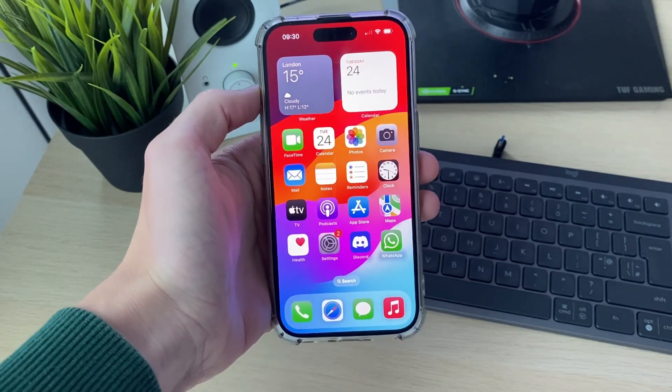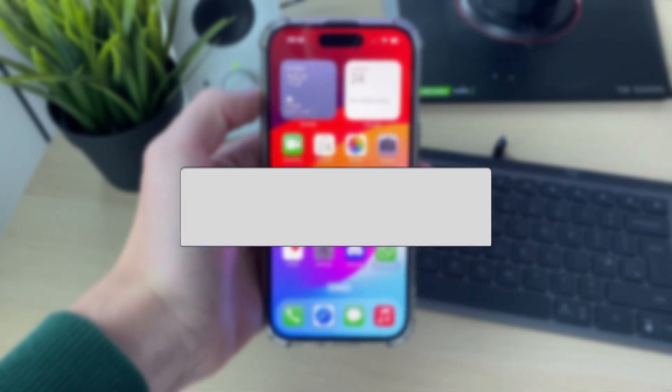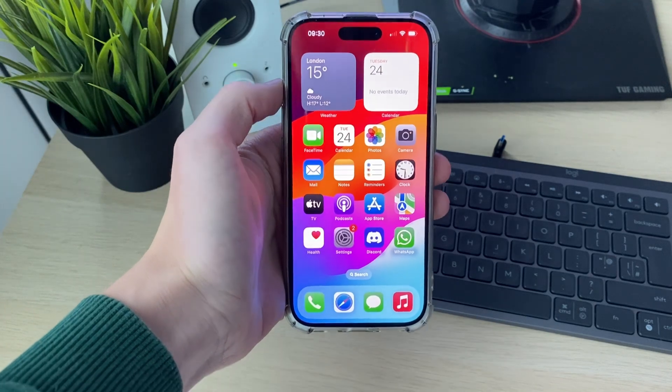We'll guide you through how to use Apple Pay. If you find this guide useful, then please consider subscribing and liking the video. Apple Pay is a super convenient way to pay for things, so let's get started.